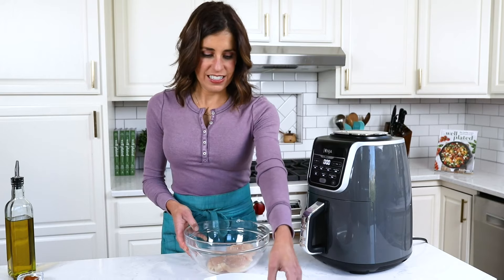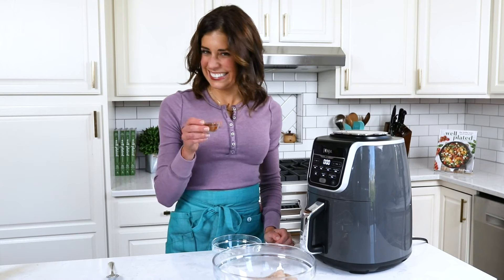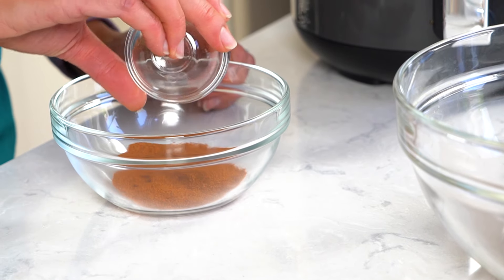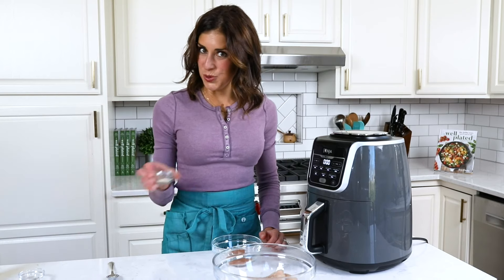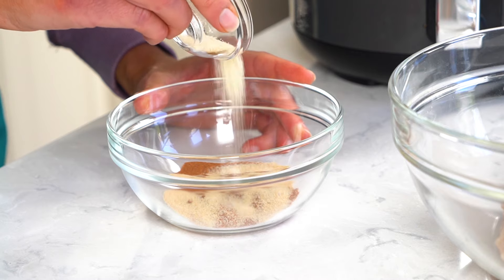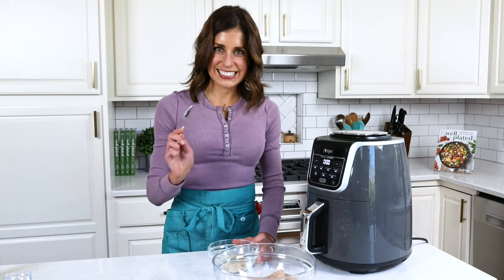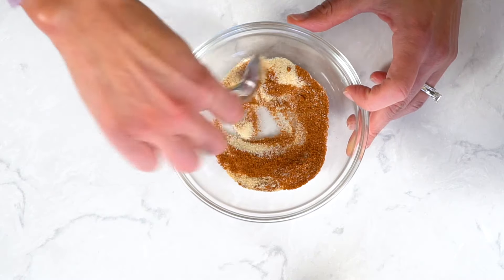Once it has sat in the refrigerator for at least 30 minutes or up to one day if you're the sort that plans ahead, we're ready to add olive oil and stir up our seasonings. I love adding paprika because it gives the chicken a beautiful golden color, plus garlic powder and onion powder. Between you and me, mincing garlic is probably my least favorite kitchen task, so garlic powder works perfectly here. Plus, bonus — it doesn't burn.